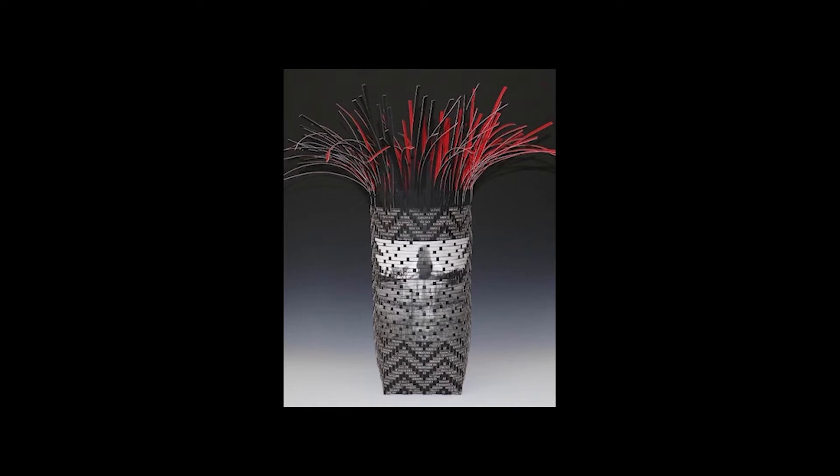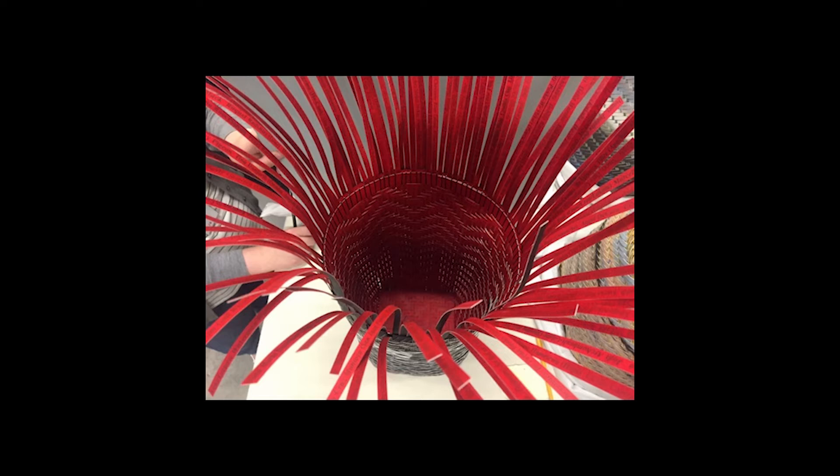Have you ever seen a basket like this before? I'm sure you noticed the image and the words in the basket. How about in the basket — what did you notice? There are also words inside, not just color.